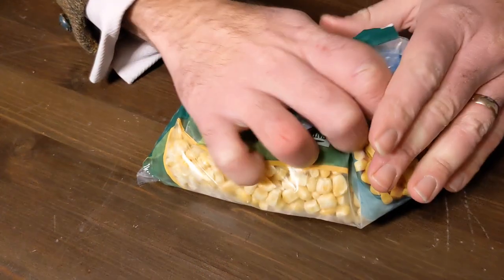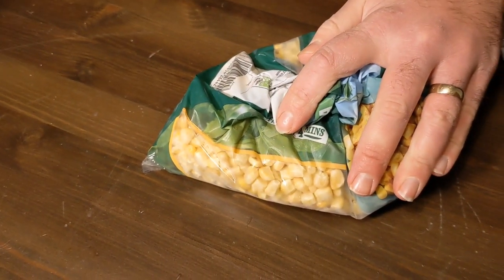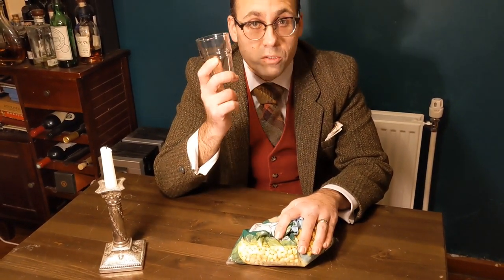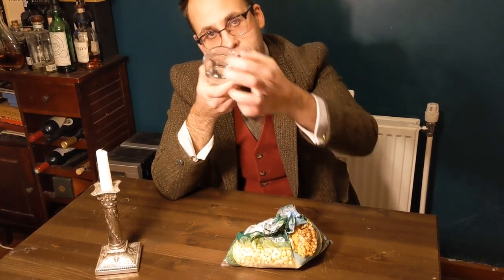Just hold that on for a few seconds and now what we need is a glass. It is important that we use a particular sort of glass. Don't use one with a stem because you'll probably snap the stem off. Don't use crystal because crystal glass has a square edge on it. It's got to be formed glass like this — a nice thick rounded edge. That's important.